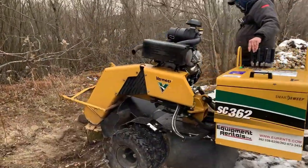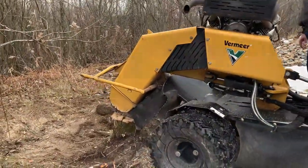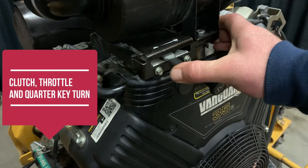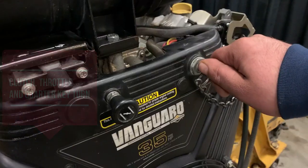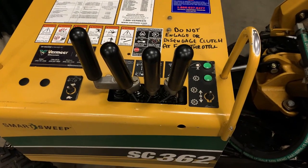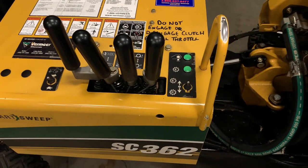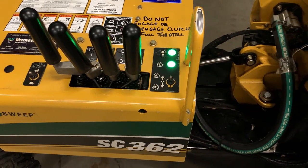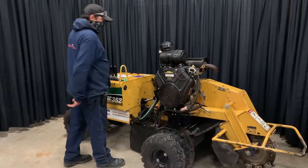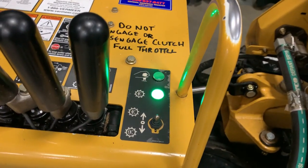It's also hydraulically controlled. First thing you have to do with this machine is obviously get your engine started, and there is a check piece on this unit that will actually go off with these handles being sensitive to touch. You don't want to have your hands on the control surface. Once it runs through its self-diagnostic,